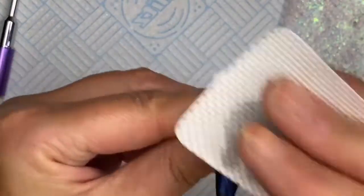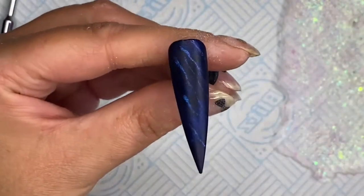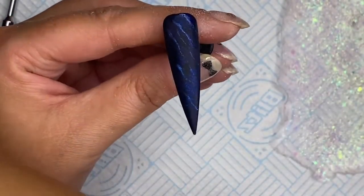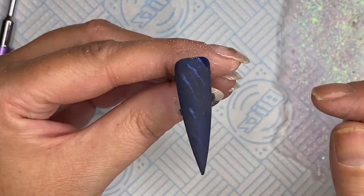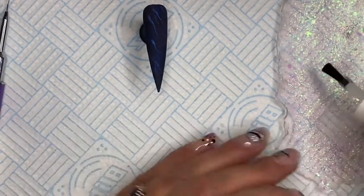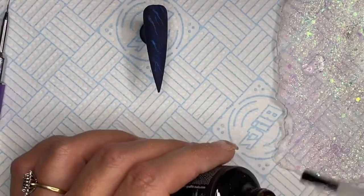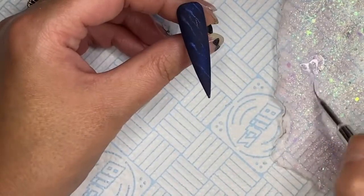I get a lint-free wipe with some rubbing alcohol and clean the nail. Then I apply some foil glue from Naio Nails — this stuff is amazing. I've done a video on foil before but this foil glue is really good.